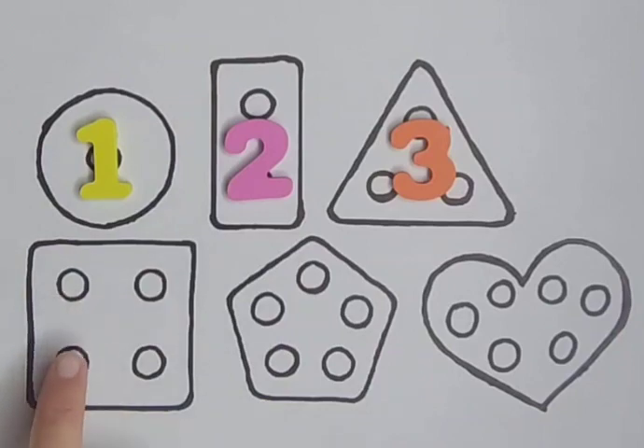Square with four holes — one, two, three and four. Four.